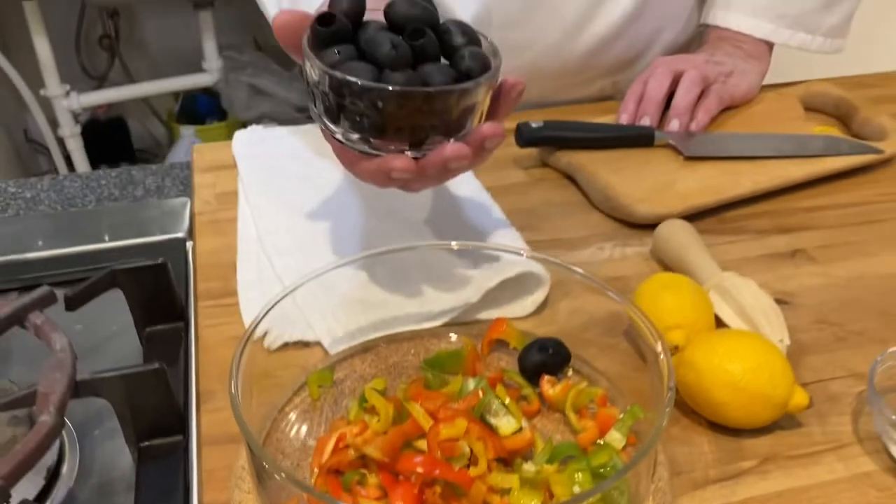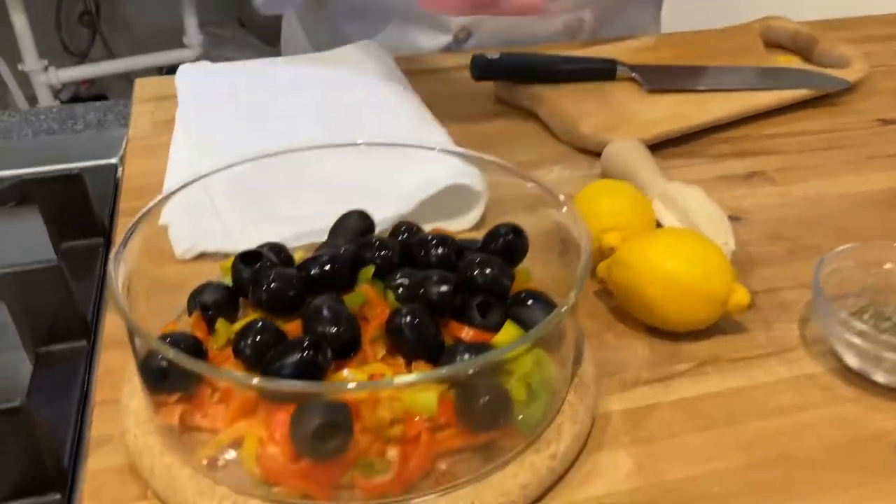You open the can — this calls for a half a cup, so there's a can of olives.